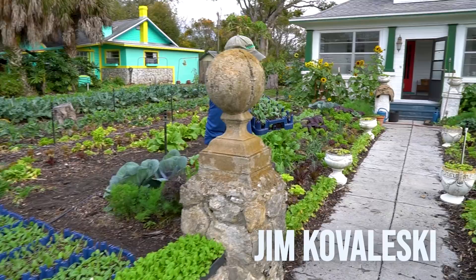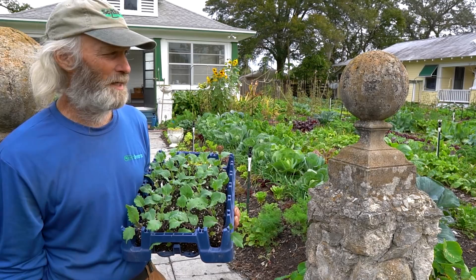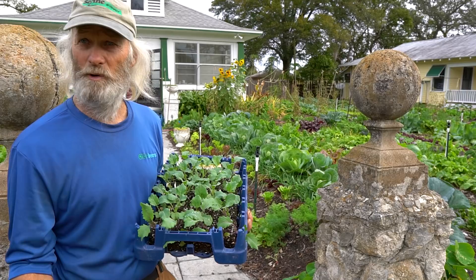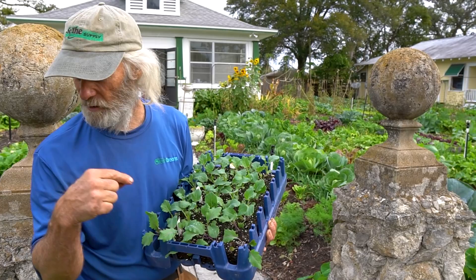Jim, doesn't the rain destroy all your beautiful soil blocks? If right after I move them up and I know there's a heavy thunderstorm coming in, I'll bring them in. I used to try to cover them, but it's easier to bring them in. After like five or six days, the roots hold it together and the seam in the soil block still separates. If you let them grow a little too long, they'll cross more likely, but it's still a good healthy root system because it hasn't wrapped.